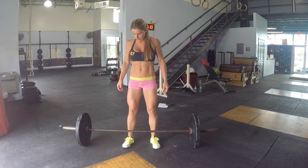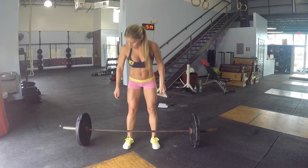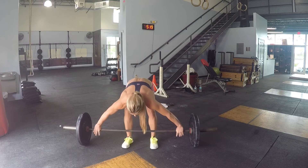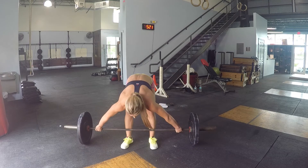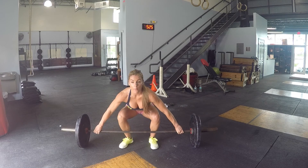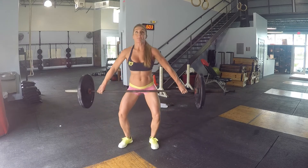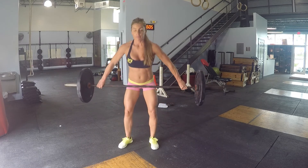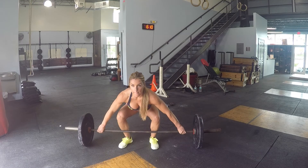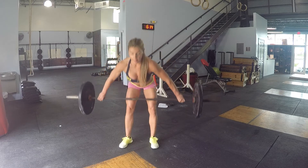The purpose of the snatch grip deadlift is really to simulate the pulling part of the snatch movement. So the setup should be the same as if you were going to snatch: your hand position on the bar is wide, the weight is in your heels, your toes and knees are turned out slightly, and your shoulders should be in line or slightly over the bar depending on how you prefer to snatch. I like to think of it as if I'm actually getting ready to do a snatch and simulating that same movement.